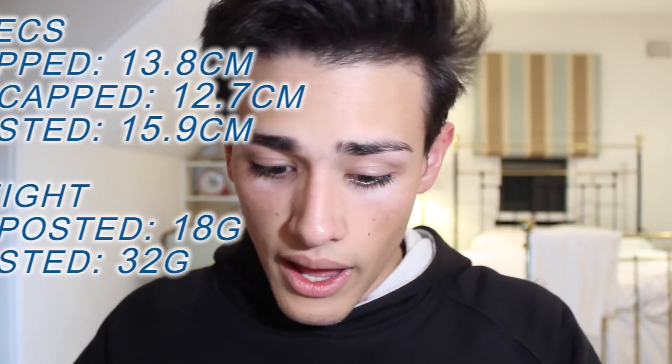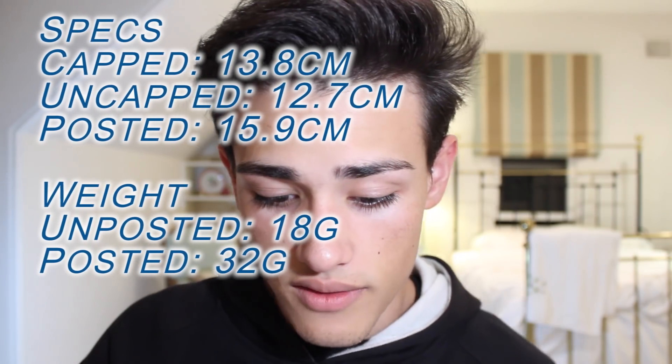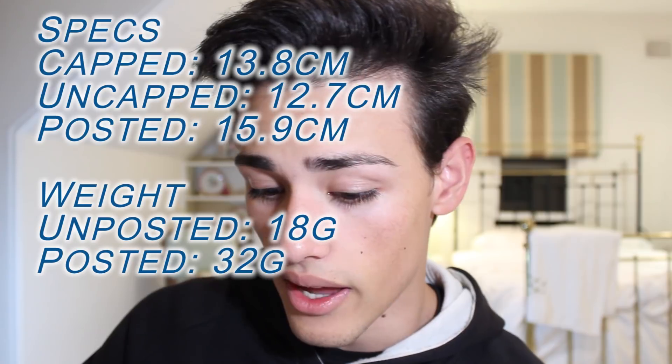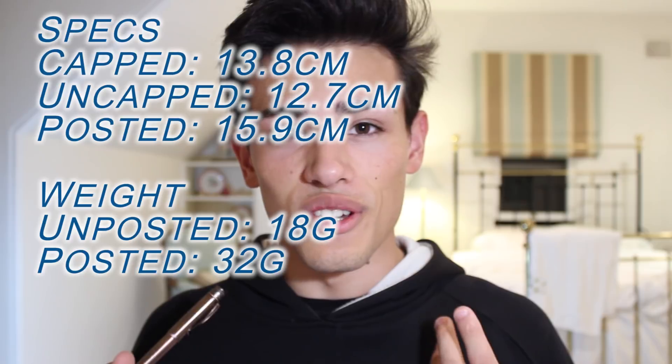Let's get into the specs of this fountain pen. Capped, it's 13.8 centimeters long; uncapped it's 12.7 centimeters long; and posted it is 15.9 centimeters long. In terms of weight, it is 32 grams posted and 18 grams uncapped. You can instantly tell from those specs that this is a very nice and heavy pen, which you'd expect given that the body is this wonderful piece of copper bronze.